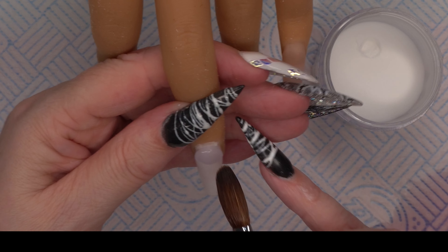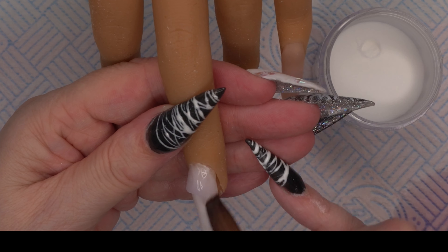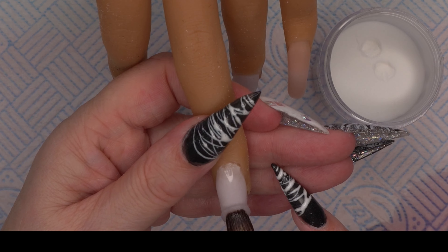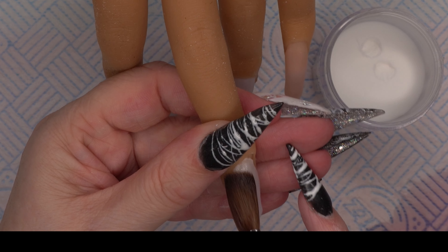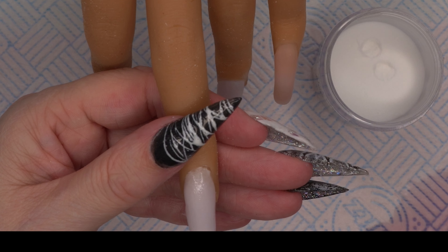I do get a chance to do more on TikTok because there's no editing, and the editing does take quite a while to do. So if you want to go and check me out, please do — you might catch me doing some lives. I don't just do nails; I do swatches and nail hauls as well, so yeah, I'm quite enjoying TikTok at the moment.